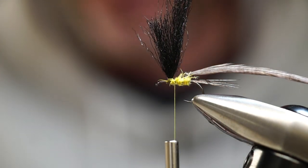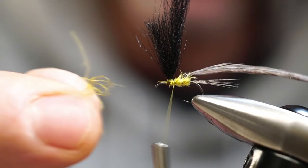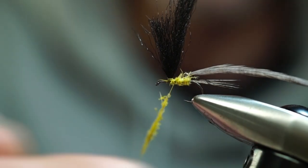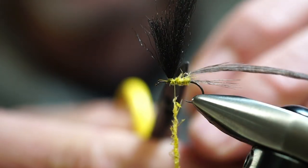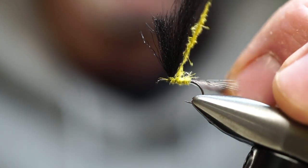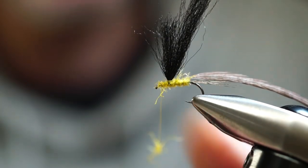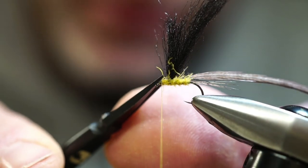We're going to take a little more dubbing and create a very thin base layer on the shank — a landing pad, if you will, for our hackle. You could take the hackle right now and wind it towards the eye, but this is something I've been doing since I read George Harvey's book on fly tying. When you take a bare stem and wrap it on the hook shank, the stem is slippery and often the fibers will slide off the side. So just take a thin base layer of dubbing on the hook shank — now when you wrap your hackle it's going to have something to bite down on.